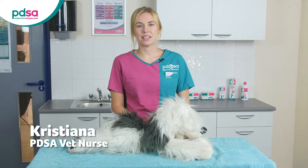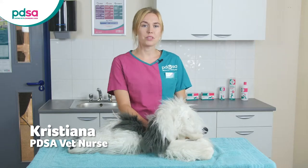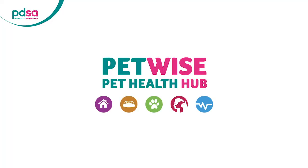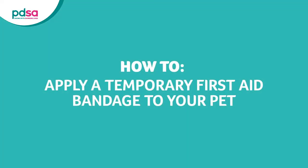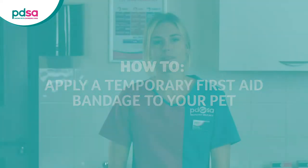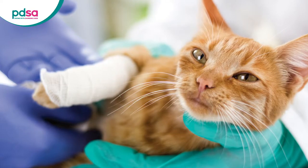Hi, I'm PDSA Vet Nurse Christiana and today I'm going to show you how to apply a bandage, demonstrating on this soft toy. If your pet has a cut or graze on their leg or paw, you can apply a bandage as a temporary first aid measure to stop the bleeding and help protect the area. This is until you can get it checked by the vet.